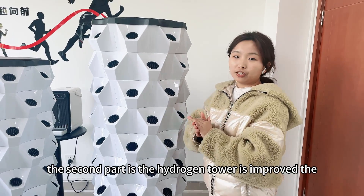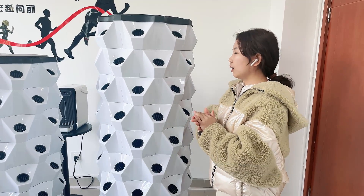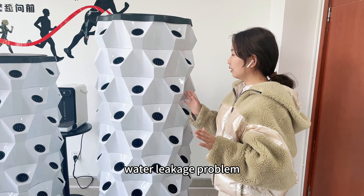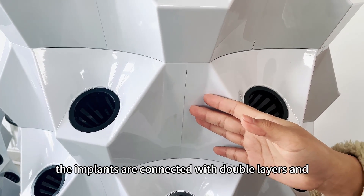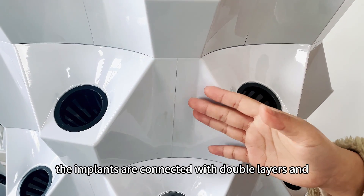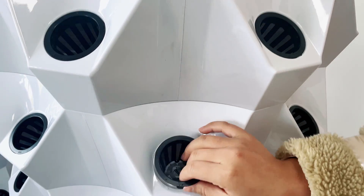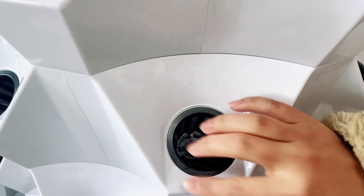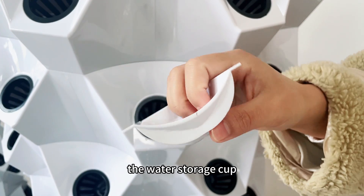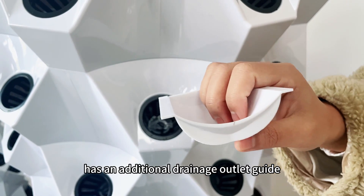The last addition is the deodorant hole. The second part is the hydrogen power improvement for the water. The magnets are connected with double layers, and our drainage outlet is positioned at the water top section. The water storage cap has an additional drainage outlet.